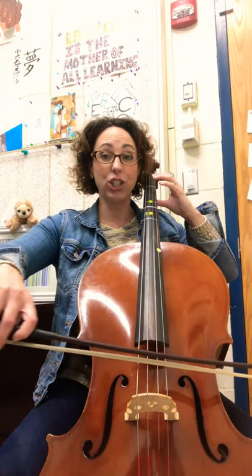The little dash indicates that we're going to shift. So we're going to start in first position on line 21. Ready? Go! Now we shift and play the harmonic.